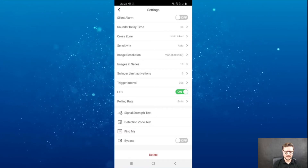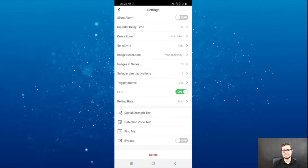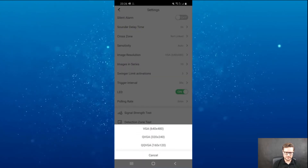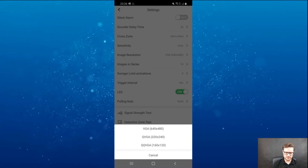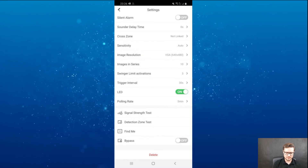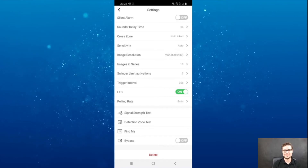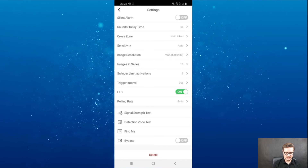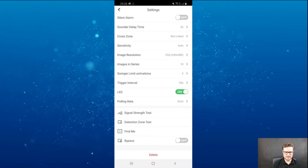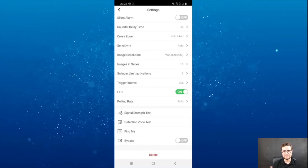Based on those snapshots, I can see who is in front of the PIR — recognize if it's a member of staff or family. The image resolution can be set between VGA, 320x240, or 160x120, just to speed up the process and reduce bandwidth. Trigger interval — it will trigger and send 10 snapshots, then won't trigger again for another 30 seconds.